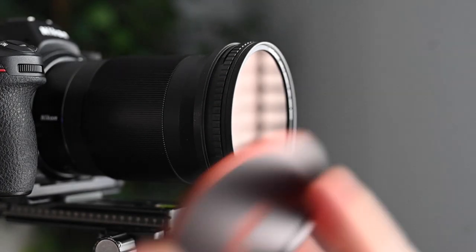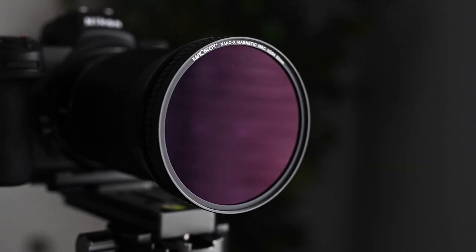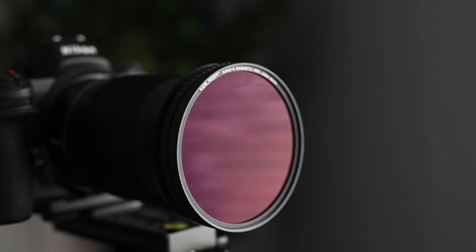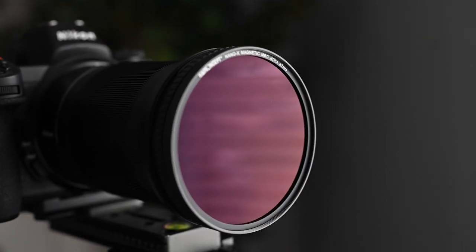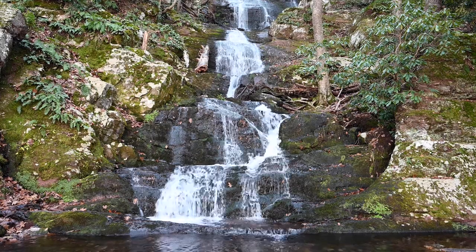Simply screw the magnetic receiver end to your lens and then you can attach your magnetic ND filters and a lens cap. The nano series feels like a superior filter compared to some older KNF filters I've used in the past — it has anti-scratch multi-layered coatings and comes with a one-year warranty when you register your filter. They sent me an ND64, which provides six stops of light, which came in real handy when I was at Buttermilk Falls in New Jersey.